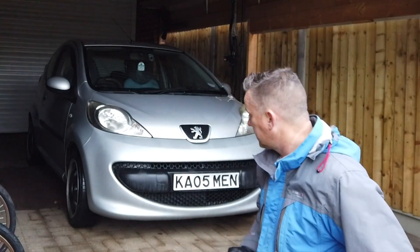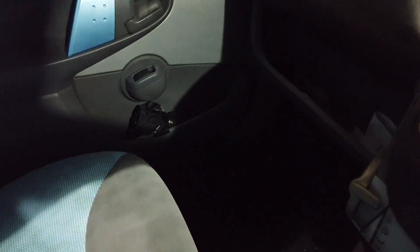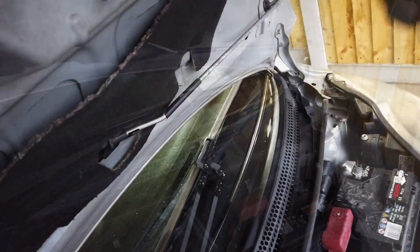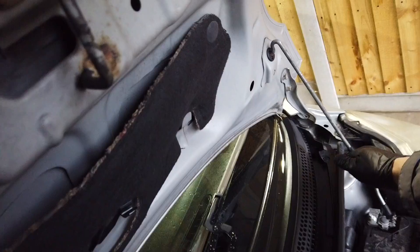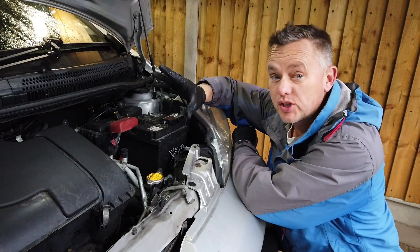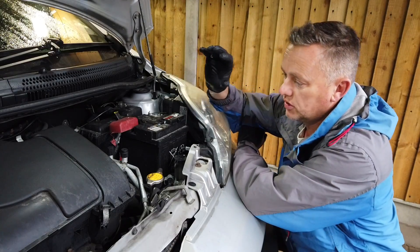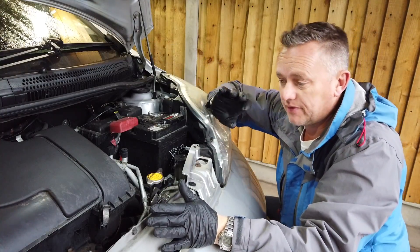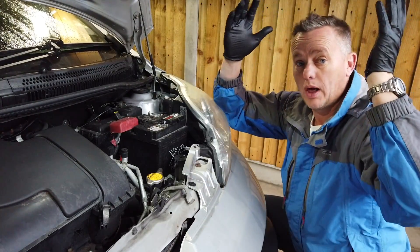First things first, let's get inside, get the bonnet up, find the lever under there, give it a little pull, and then under the bonnet just under here there's a little catch. To check for antifreeze content, the first thing we've got to do is make sure the engine is not red hot and hasn't got lots of pressure in it. A slightly warm engine is not too bad, but if it's hot, don't do it.